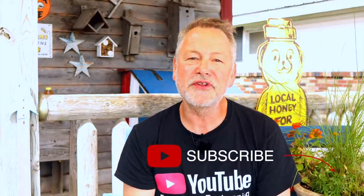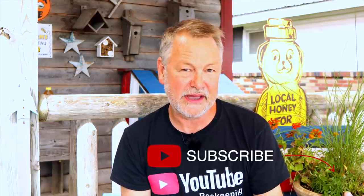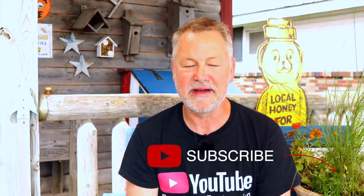Thanks for joining me today. If you've enjoyed this video, please give me a thumbs up and subscribe. Click on the bell so you'll be notified each time I make a new video. I'll see you next time.